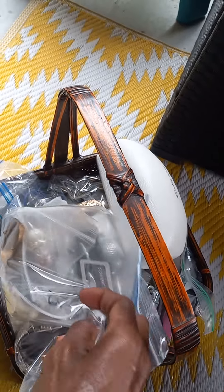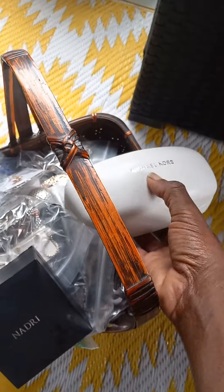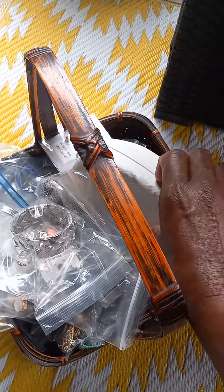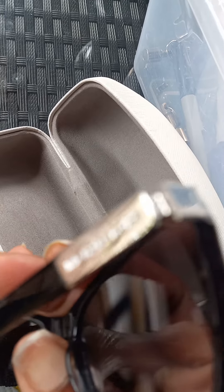This is all the things that are real good pieces of jewelry or whatever it may be. Michael Kors case with the matching glasses in here. Here's the glasses - this is a Michael Kors glasses with the matching case that I need to post.